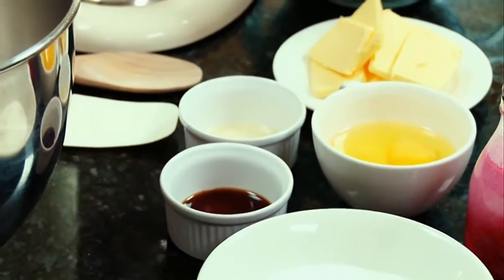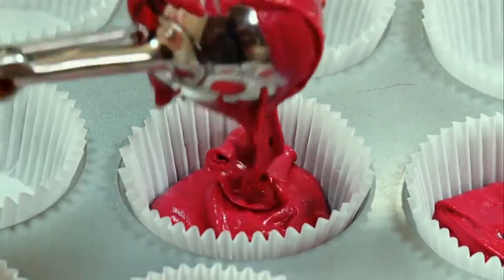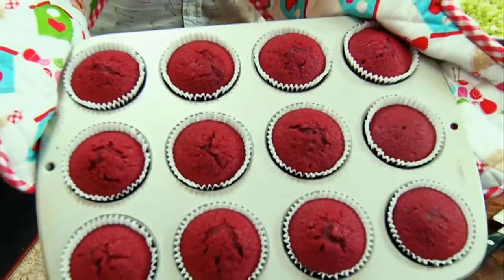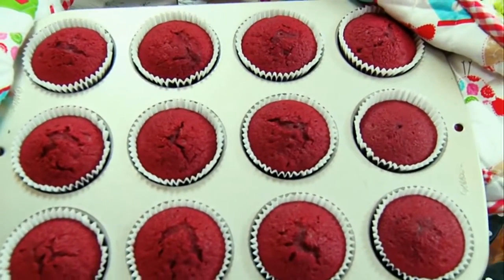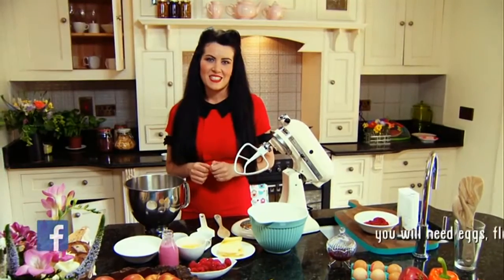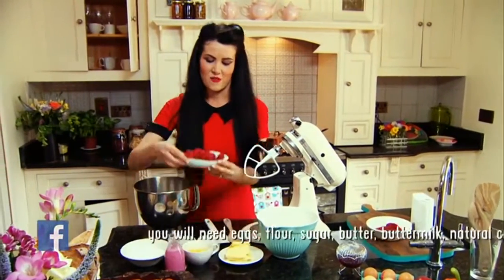Once you've mastered the basic cupcake technique you'll be hooked and be ready for a recipe that's guaranteed to get your family and friends begging you to break out the oven gloves. This is my take on a classic red velvet recipe. I like to add a secret ingredient — my favorite fruit, raspberries.